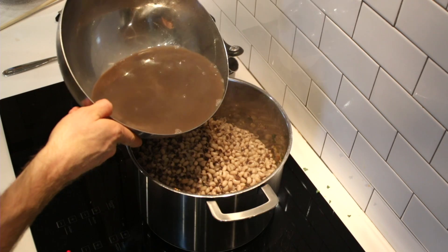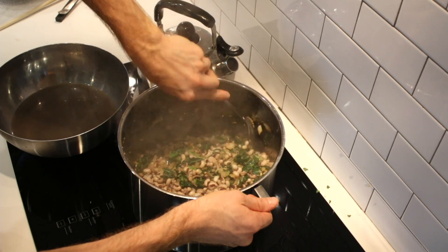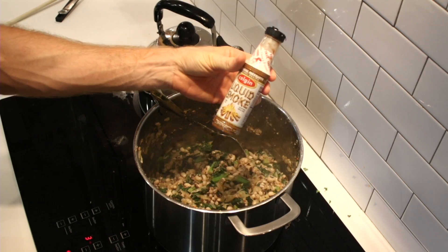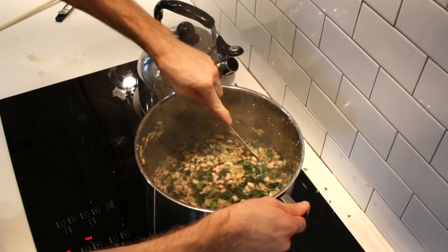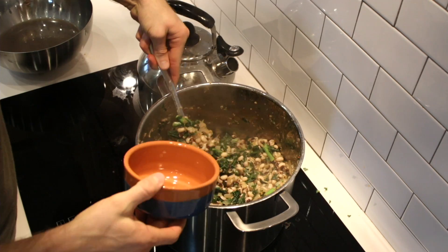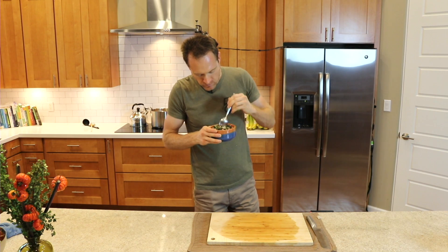Pour in the beans and maybe throw in a little bit of bean water. You don't want to pulverize your beans, so just carefully toss it together. I forgot one optional ingredient I like to add — this is one of the very few dishes where I put a few drops of liquid smoke to give it a smoky flavor. You don't have to, but it's kind of tasty.